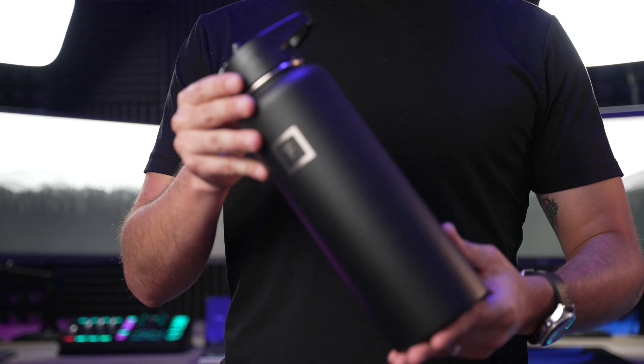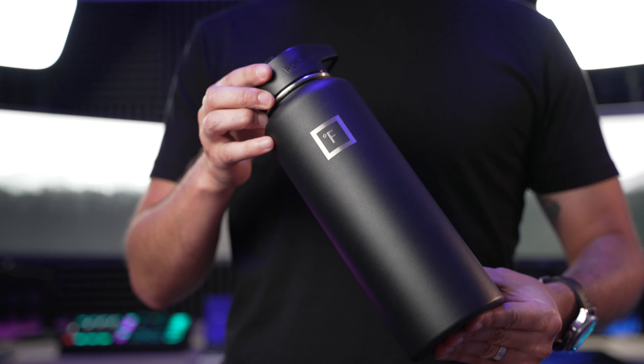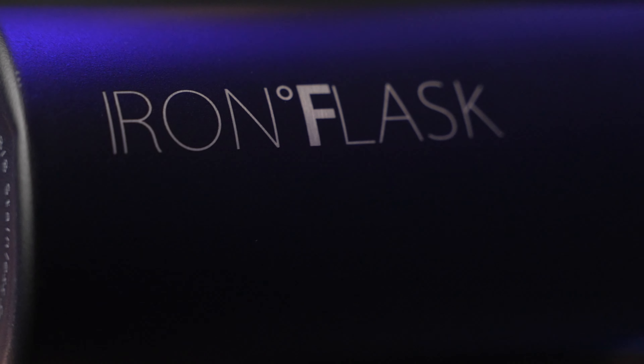The next thing I'd recommend is a trusty water bottle because shoot days can get long and it's good to make sure you hydrate so you don't pass out. If it's going to be a long shoot day, there's probably going to be craft services with food and drinks, but making sure you have at least something for yourself ensures you don't get dehydrated. It's always good to cover your own needs first.